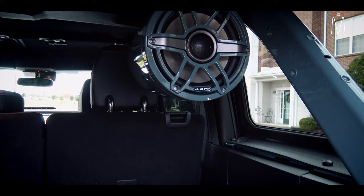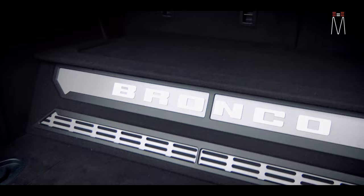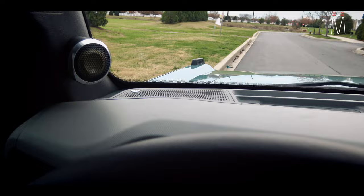Pretty cool addition with those speakers, and again our down-firing enclosure looks the part back here — very nice and OEM. Now to quickly run you through the interior, again this is very simple so it's not going to take long to explain.